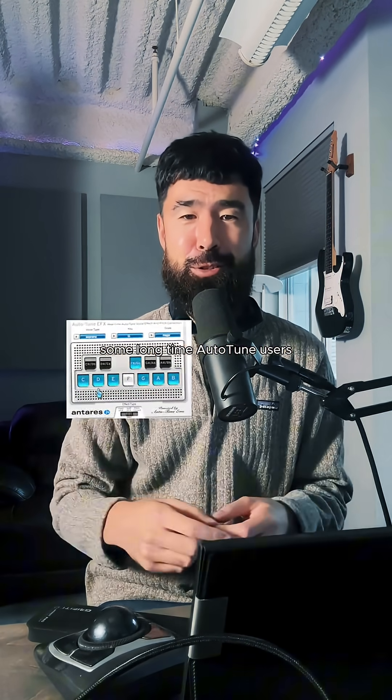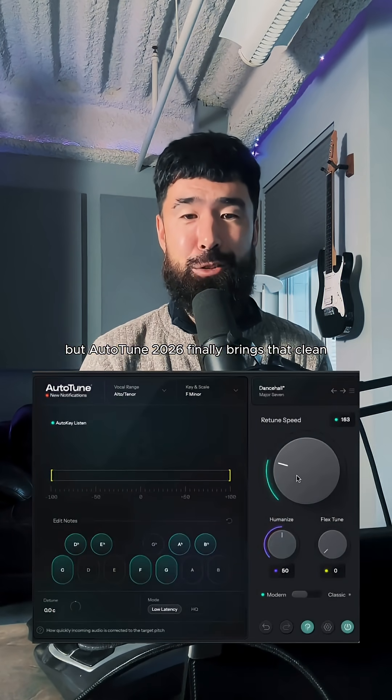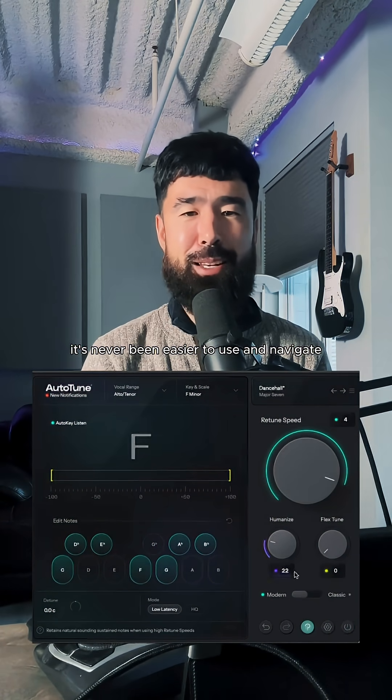Some long-time Auto-Tune users might recognize some of these. We've been in the trenches with the UX, but Auto-Tune 2026 finally brings that clean, modern interface that we've all been waiting for. It's never been easier to use and navigate.